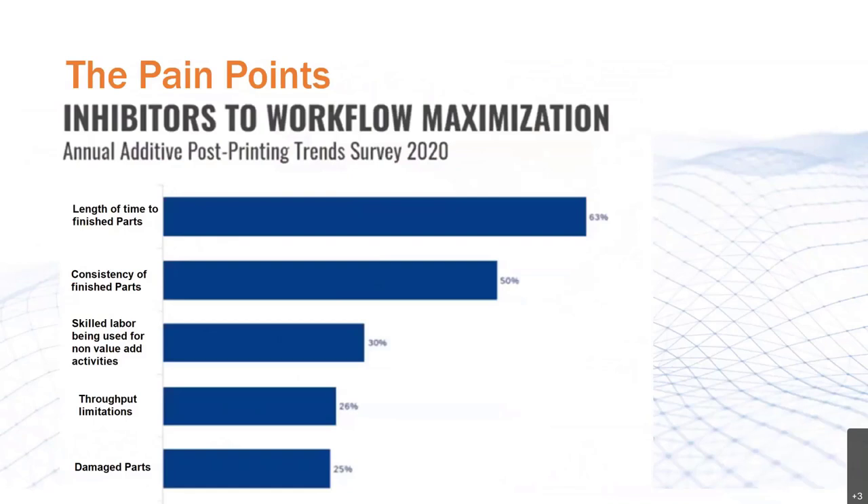According to an annual Post Process survey, customers have stated that their workflow maximization inhibitors are: length of time to finish the part, consistency of finished part, skilled labor being used for non-value-added activities, throughput limitations, damaged parts, and others. So let's look at some of those and see how Post Process solutions can address them.